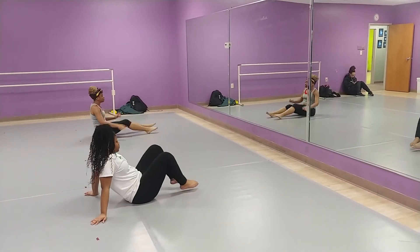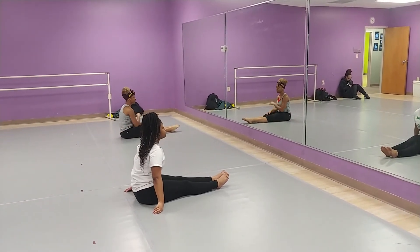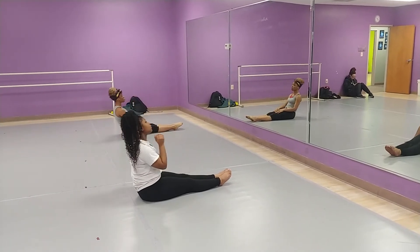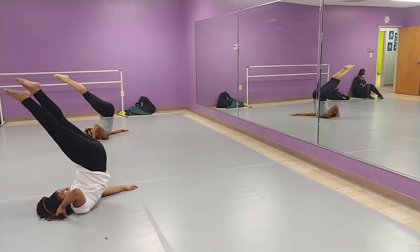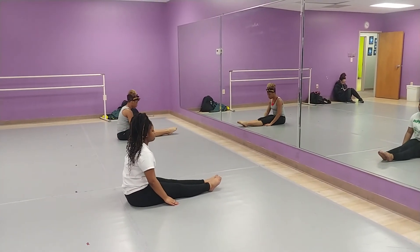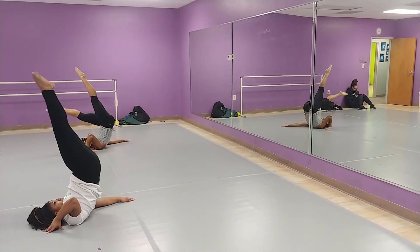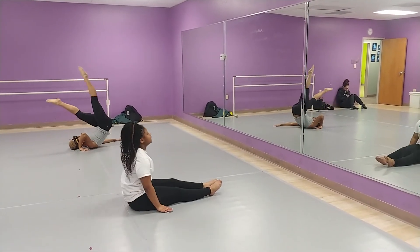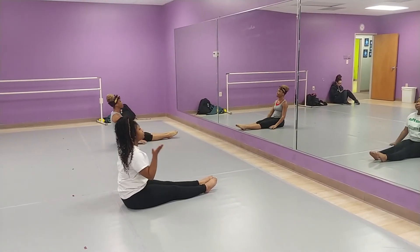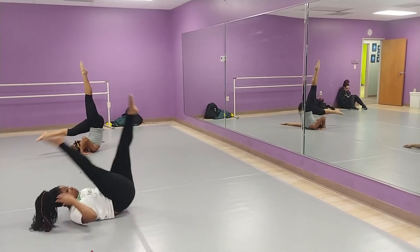Next part — they're going to rock back, do a pike, and then split their legs. Remember, use your arms. Five, six, seven, go. Pike and split. Come back. Make sure you stay parallel. Five, six, seven, eight — pike and split. Arm to the side of you. Five, six, seven, eight — pike and split. Come down.